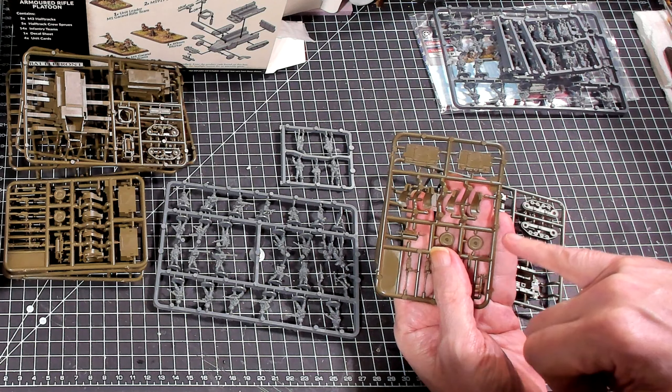I could take either one of these crew guys and mix and match — maybe put them in a jeep, or if I had enough I could put them in the back of a deuce-and-a-half. Since I get five sprues of them, I'll have quite a collection.